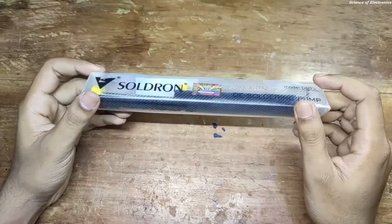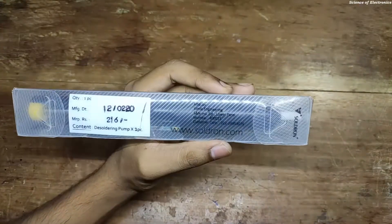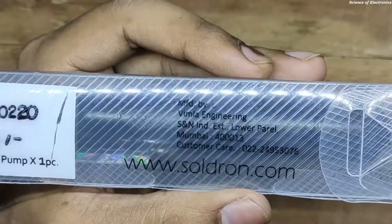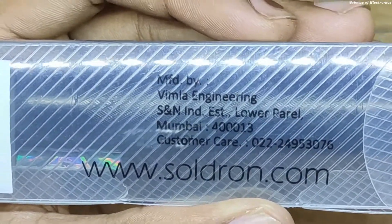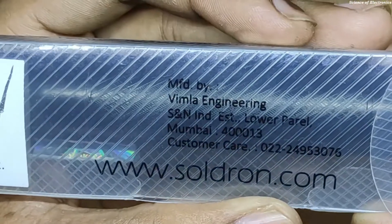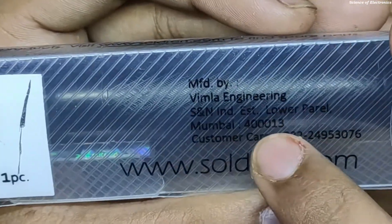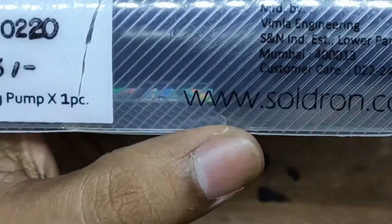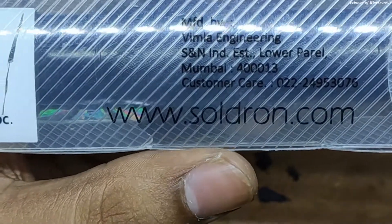This product comes with this type of box. If I make some zoom, you can see this product is manufactured by Bimala Engineering. Here you can see the customer care number, and the company is in Mumbai. The website is www.soldron.com.